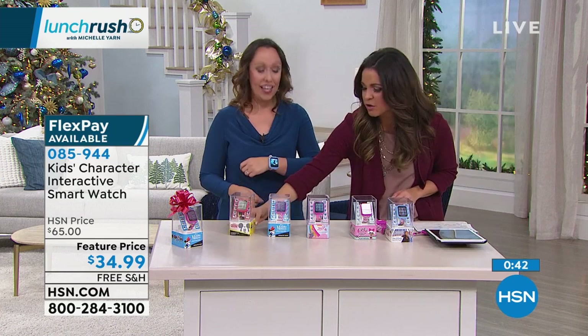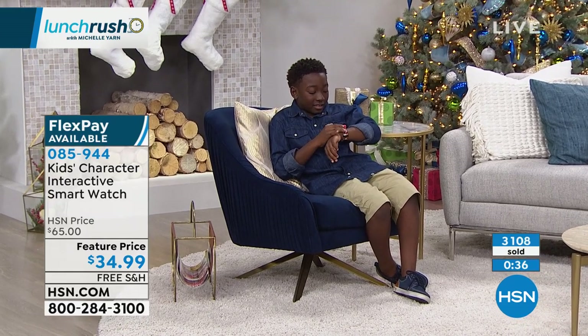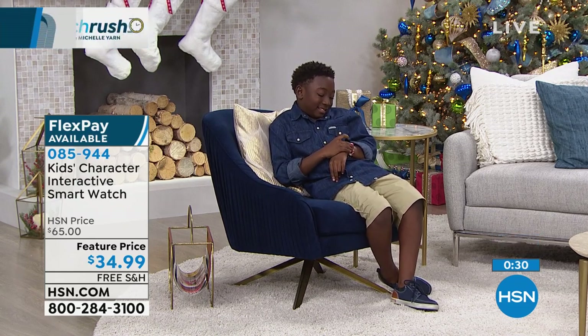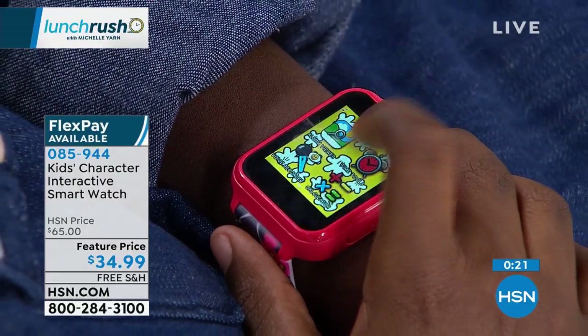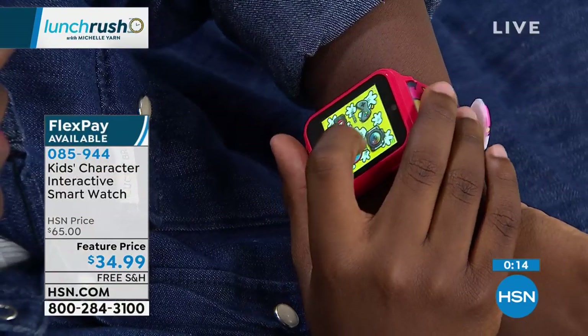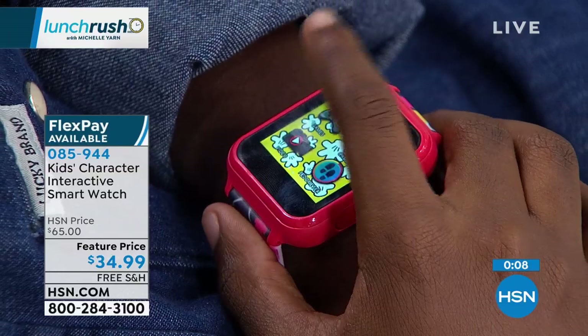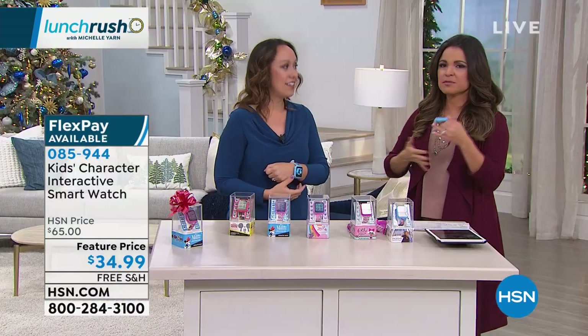Kids can be hard to shop for, but this makes them feel more like a grown-up. It has a pedometer — a fitness tracker — which we haven't talked much about. So if you have a smartwatch and your child has a smartwatch, you can have competitions to see who can get the most steps, who had a more efficient walk. It's keeping fitness at the forefront. Just like any other smartwatch, you swipe left and right to see all the different options: games, alarm, stopwatch, calculator.